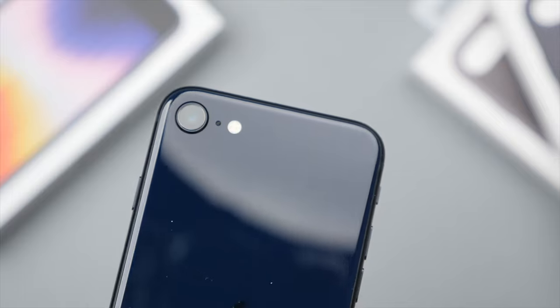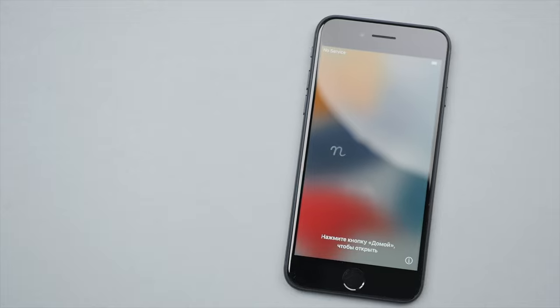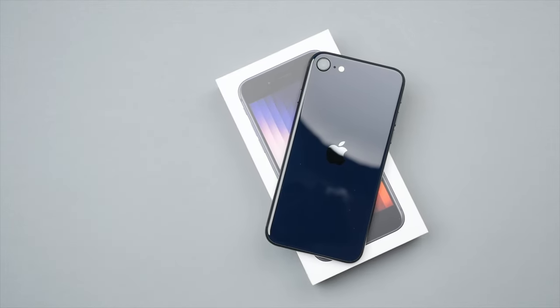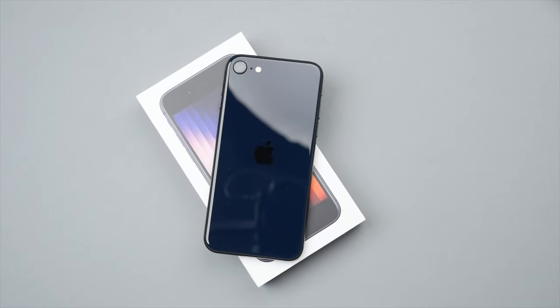This is a longer video but is short when compared to how many hours we all use our phones each day, week, month, etc. Believe me, this video will make your experience better and help you get the most out of your iPhone and iOS. Let's get started.